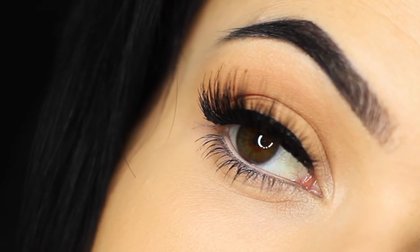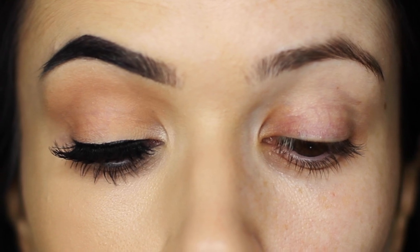For today's mini makeup lesson, I'm going to talk you through how to create an eye makeup look using no eyeshadow.